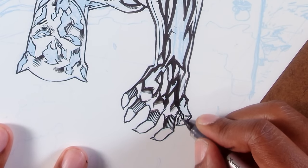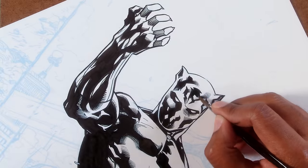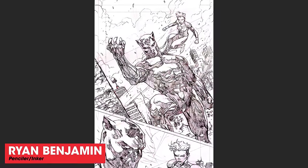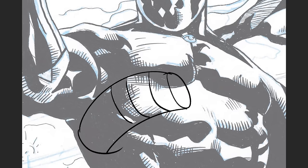What should you be thinking about while inking a pencil drawing? I'm going to show you some examples of inks done for my pencils submitted to proko.com/marvel, and you'll get to see some common mistakes and how to avoid them.